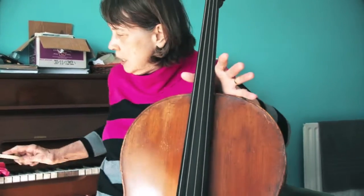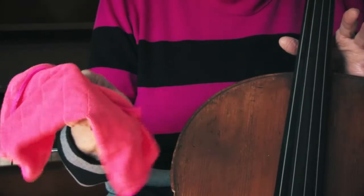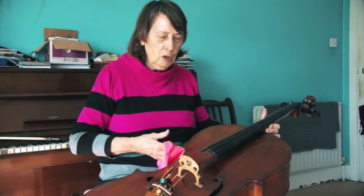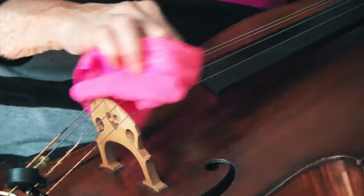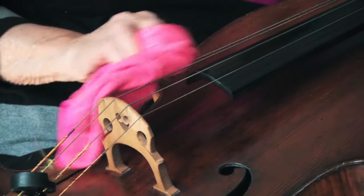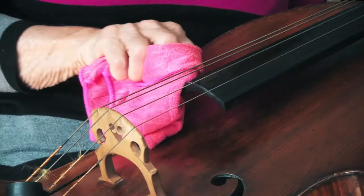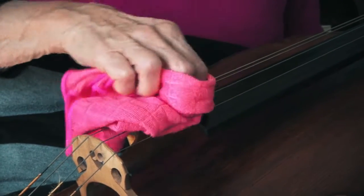So you need to have a cloth like this — or a yellow duster, even a J cloth will do — but this is probably the best. After you finish practicing, you need to rub on the strings, on each string, to get the rosin off.